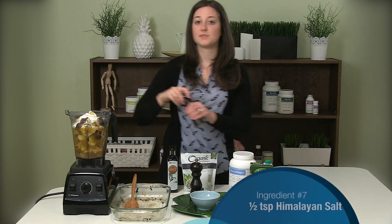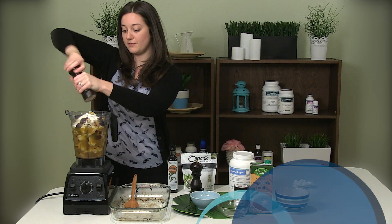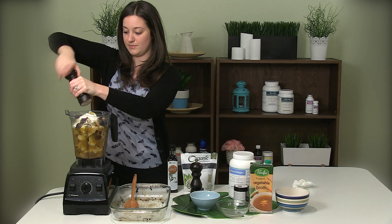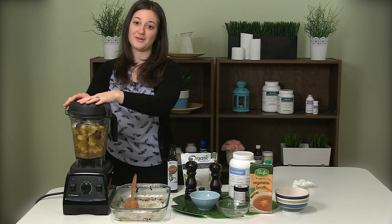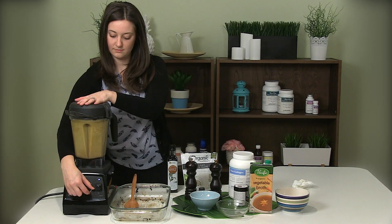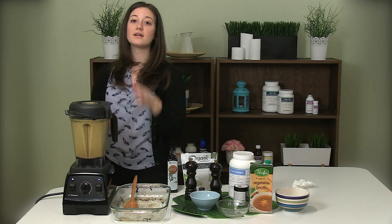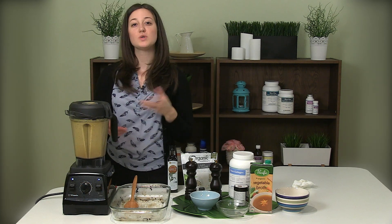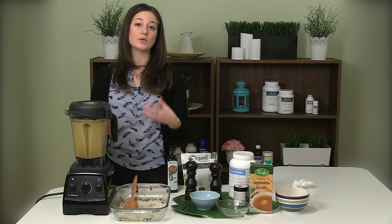Last but not least, we're going to add some salt and pepper just to give it some flavor. I prefer to use Himalayan salt, but you can also use whatever you have at home. Blend it all up and then it's ready to go. Depending on how you like the texture of the soup, you can either blend it fully or blend it on pulse just to keep it a little bit more texture.